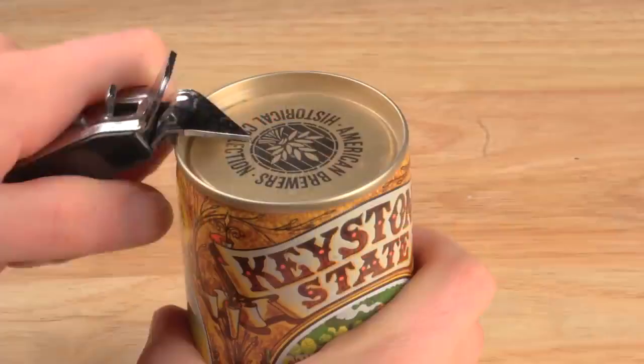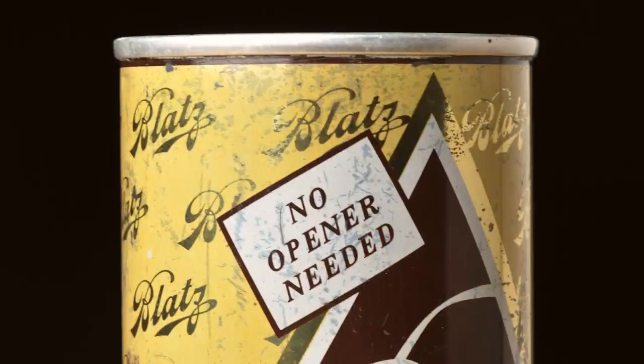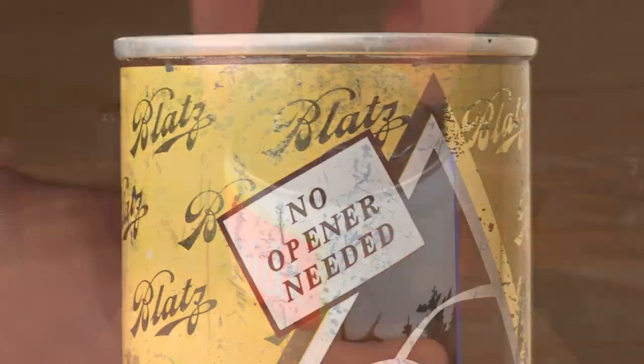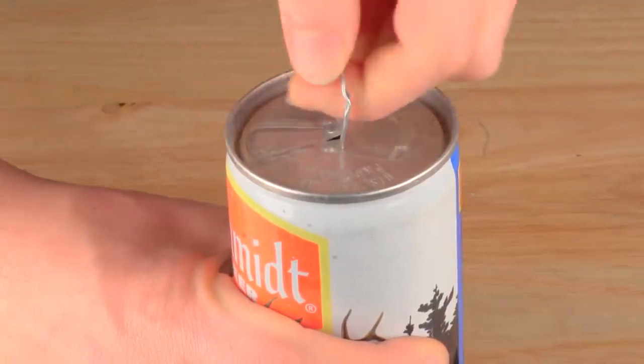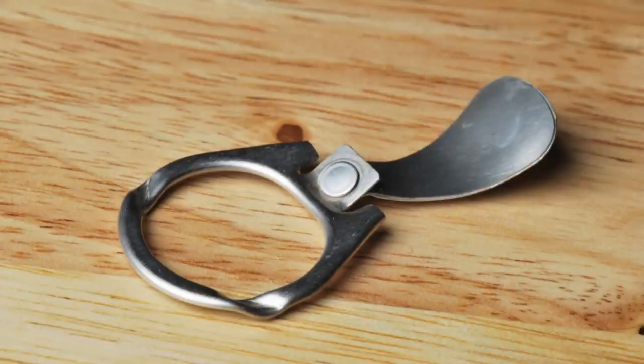Why is there a tab on the end of the can? Originally cans didn't have tabs. Very early steel cans were called flat tops — you used a special opener to puncture a hole to drink from and a hole to vent. In the 1960s the pull tab was invented so that no opener was needed. You lift up the ring to vent the can and pull the tab to create the opening. Easy enough, but now you've got this loose tab. Sadly these pull tabs got tossed on the ground, where the sharp edges cut the bare feet of beachgoers or harmed wildlife.